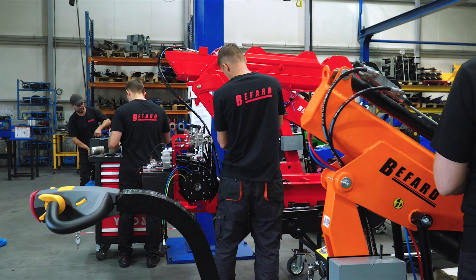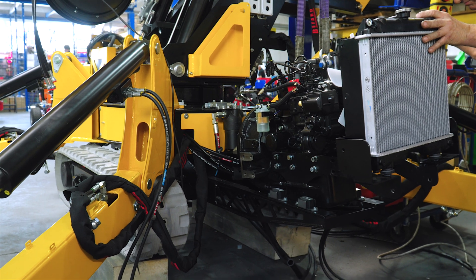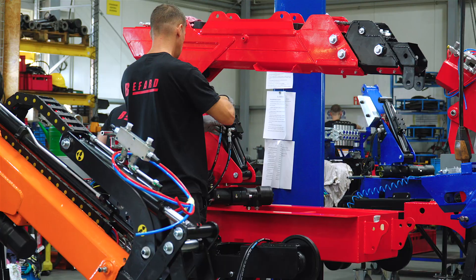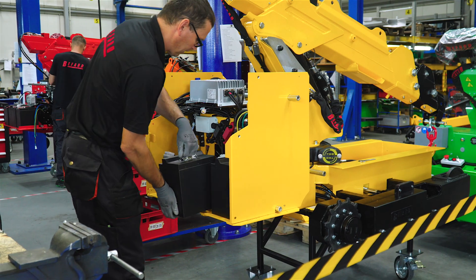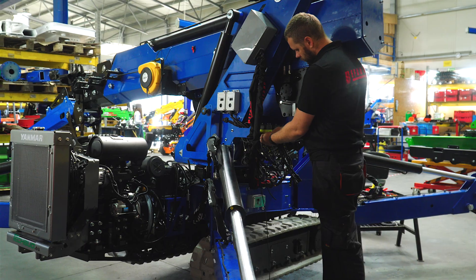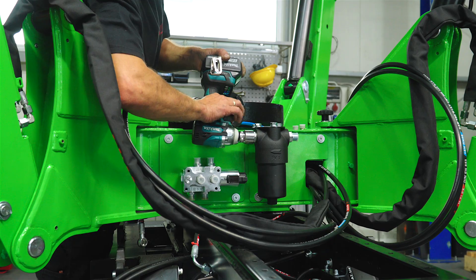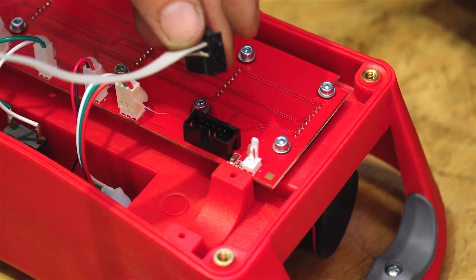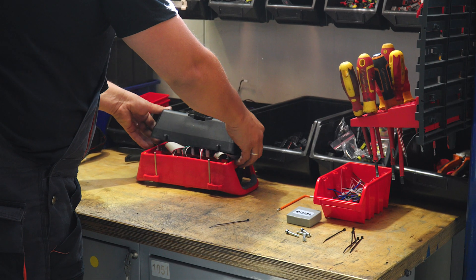We now move on to the heart of the plant, the assembly hall, where products are assembled. Primarily mini cranes from the TB700 series, but on the other side of the hall, you can also see the XM800 self-propelled cranes. At this stage, most of the work is done manually. In the electrical department, in addition to wiring and installation for the machines, remote controls are assembled. From start to finish, they are Beffard's own production.